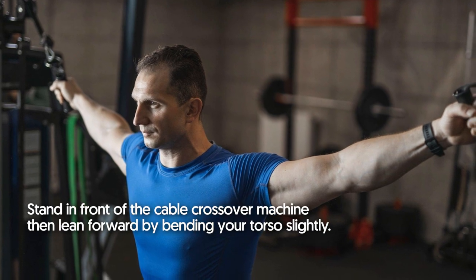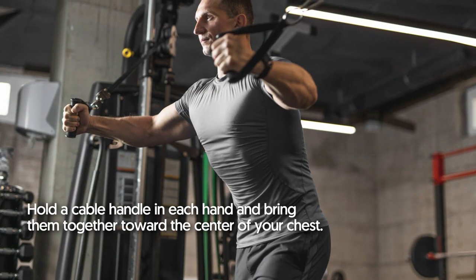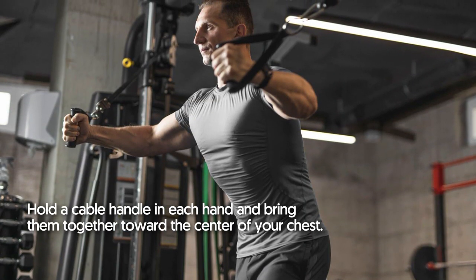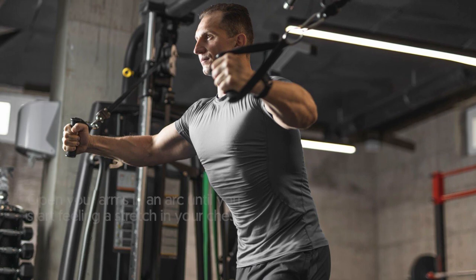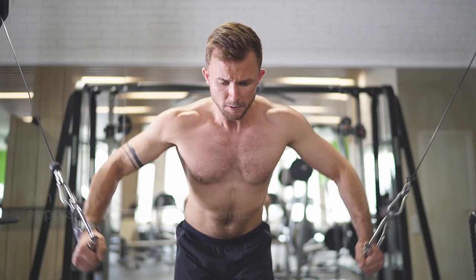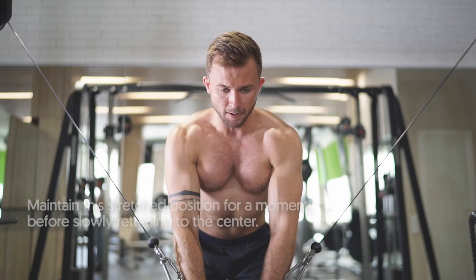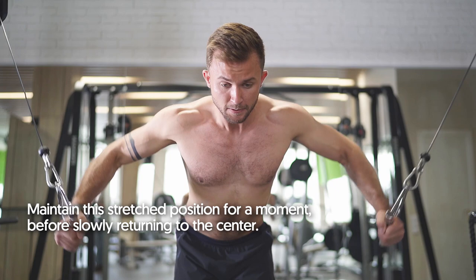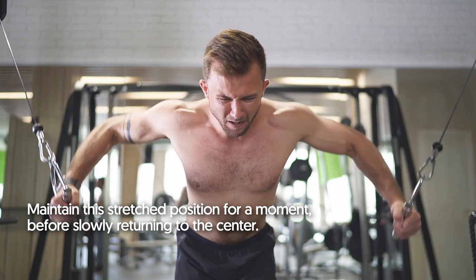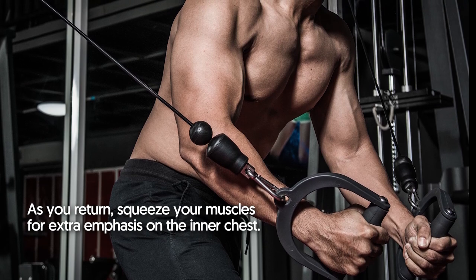Stand in front of the cable crossover machine, then lean forward by bending your torso slightly. Hold a cable handle in each hand and bring them together toward the center of your chest. Open your arms in an arc until you start feeling a stretch in your chest. Aim to keep the movement as smooth as possible. Maintain this stretched position for a moment before slowly returning to the center, squeezing your muscles for extra emphasis on the inner chest.